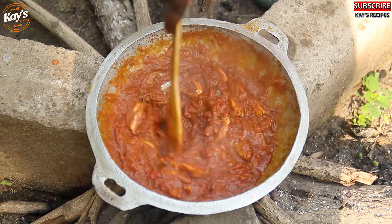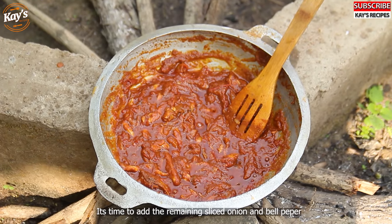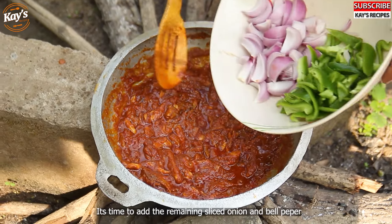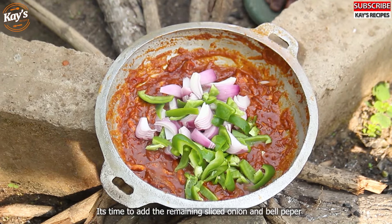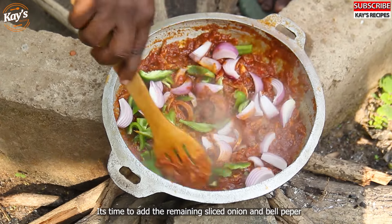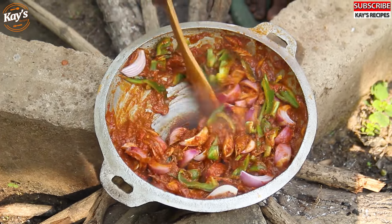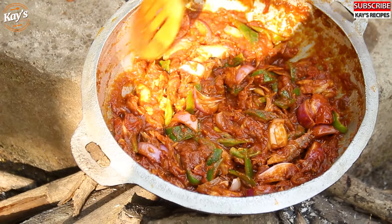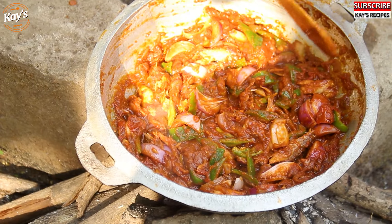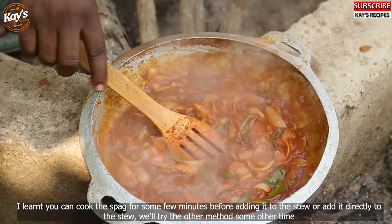I'll see the spaghetti. This takes about seven minutes. The spaghetti is made and now we are going to break the egg. The egg is cooked for a few minutes.